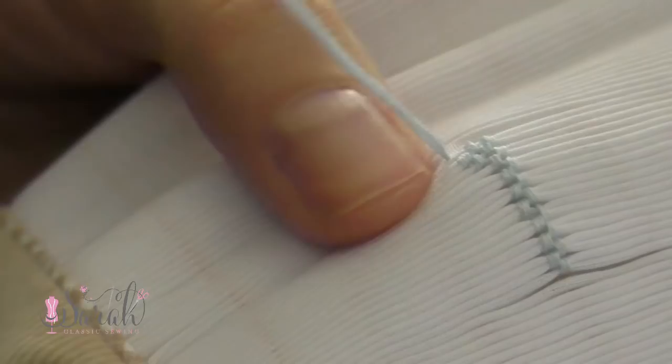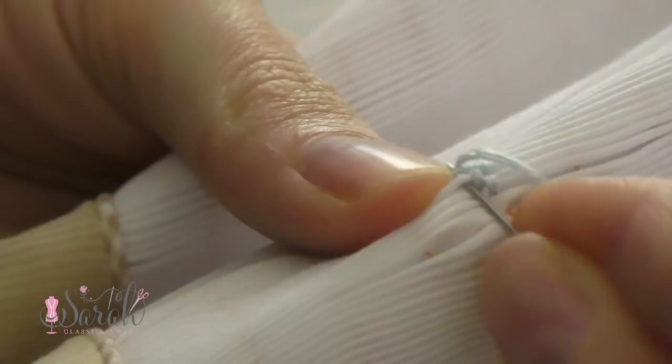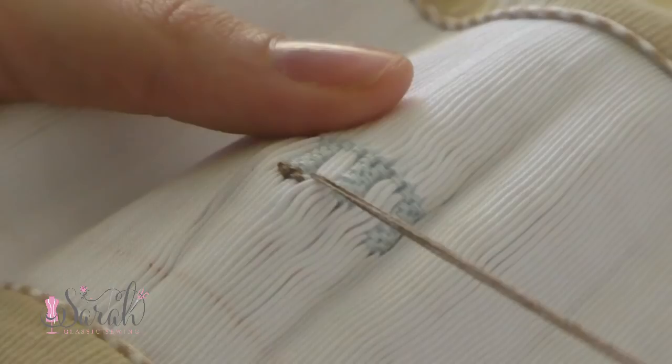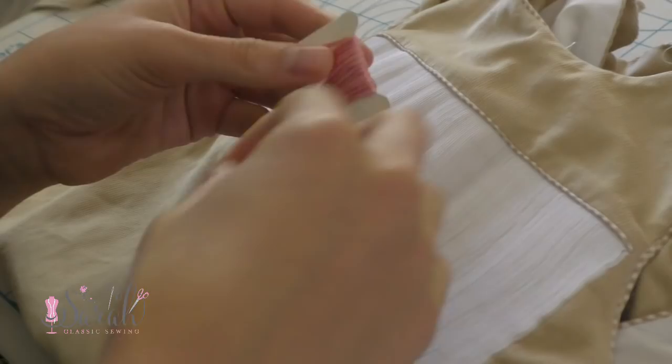Then I went down a line and did another cable stitch, this time 3 sets of columns. Each column had one stitch stacked on top of 2 stitches, and this went on for 4 rows. Then I tied off using that same loop manner. Moving on to the base of this cart, I went up one side of the previous stitches and did a row of cable stitches all the way across, repeating this for 5 rows, then tied off.